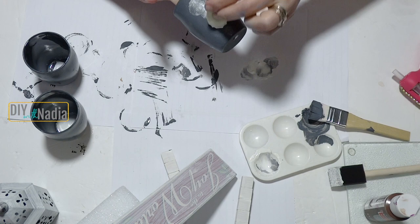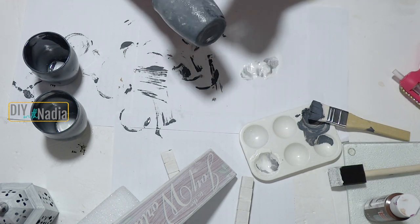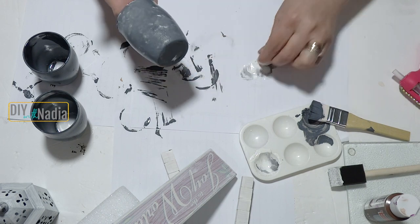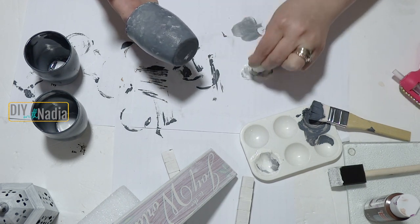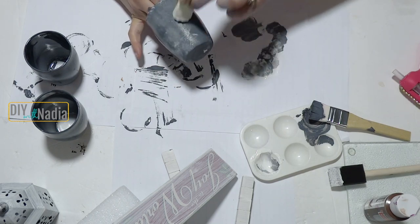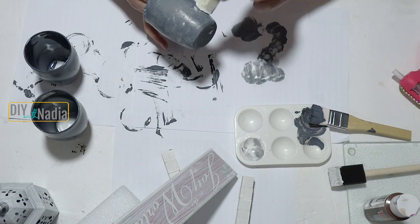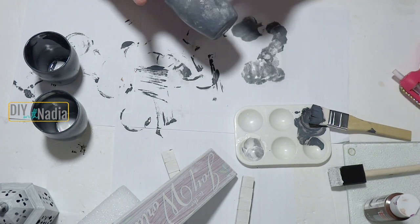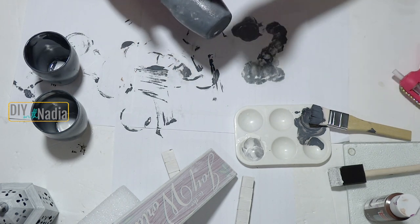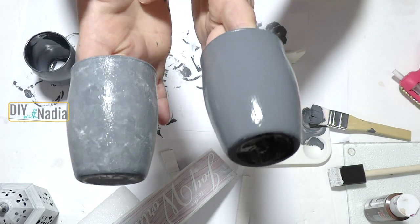I'm grabbing some white acrylic paint and just dabbing it, blending it with a gray that hasn't dried yet, then adding more white. If there's too much white I add a little gray, and I keep going until I like the shade. As you can see it turned out really nice — what I'm going for is pots that look like they're made out of cement.